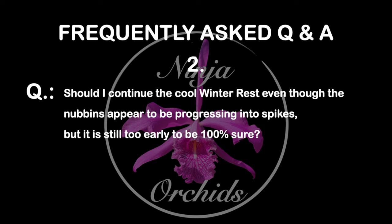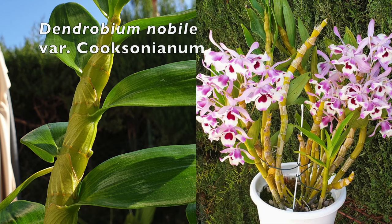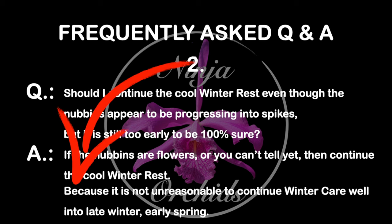The following question usually comes right after the first one: should I continue the cool winter rest, even though the nubbins appear to be progressing into spikes, but it's still too early to be 100% sure? The standard answer is: if the nubbins are flowers, or you can't tell yet, then continue with the cool winter rest. That answer makes me scratch my head, but let's analyze it and make sense of it.